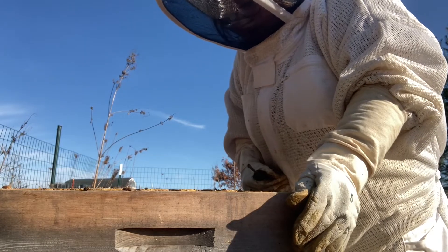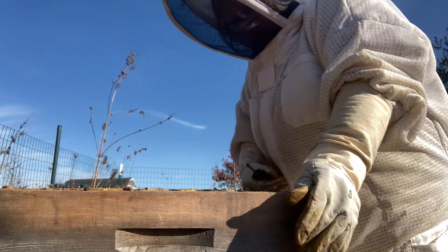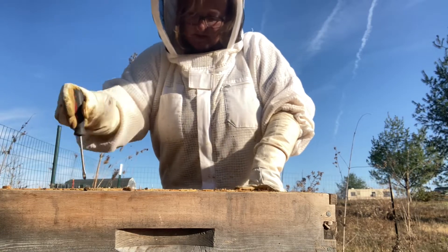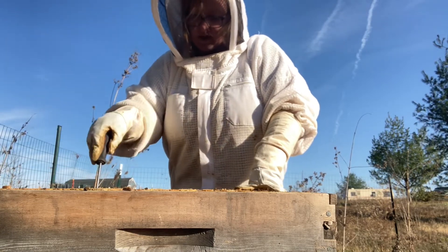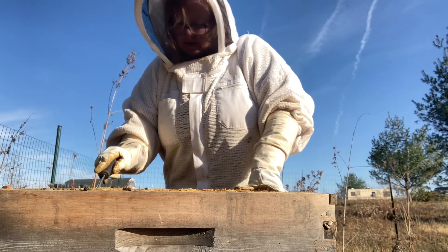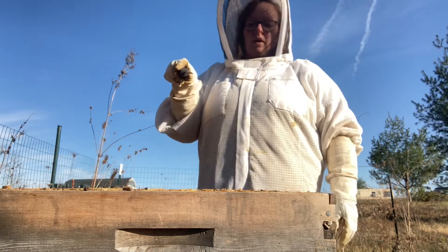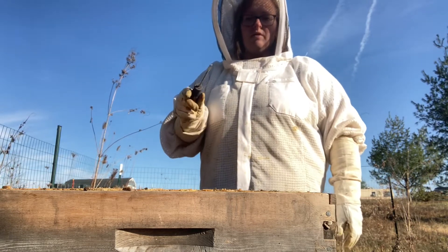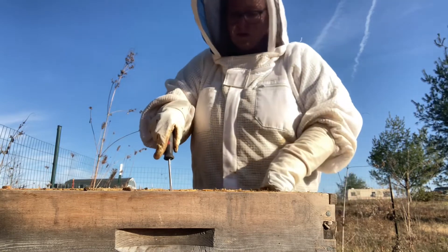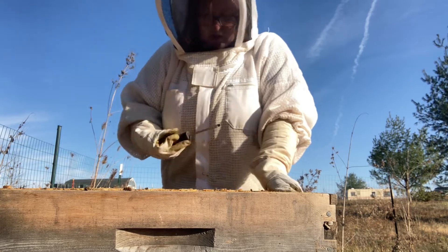There is so much honey in here — holy cow. The plus side of this is, if my other hive doesn't have enough honey stores, I can freeze these frames for a couple of days and put them in there for them. Freezing them will kill off whatever is sitting in the comb.